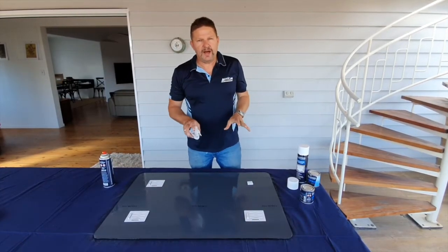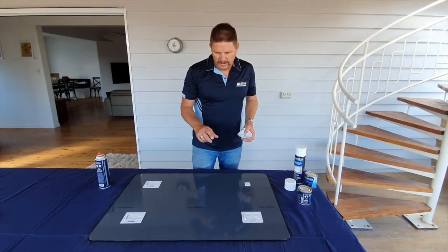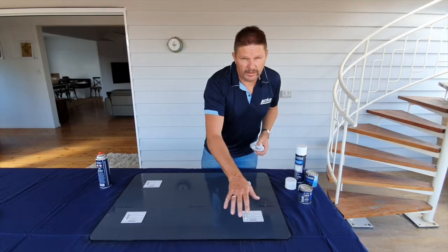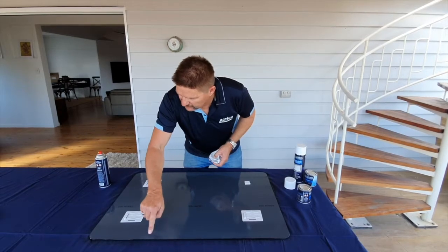It's a clear, hard, fast-drying product. You should wait half an hour before the next coat goes on. You can see that I hit that outside edge last because that's where you want to get the thicker film build and seal that back edge where the mirror meets the backing.